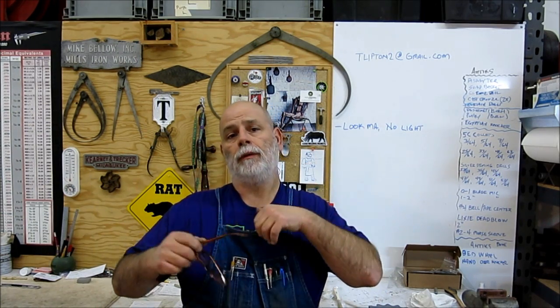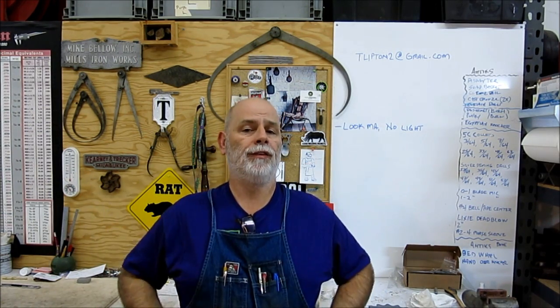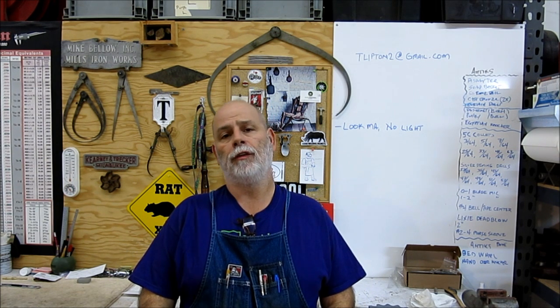Welcome back to Ox Tools, I'm Tom. Tonight we have a Roach Coach break time episode and we're going to make some simple soft jaws for the lathe.